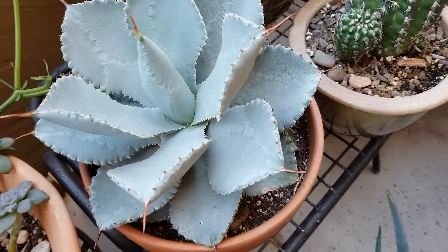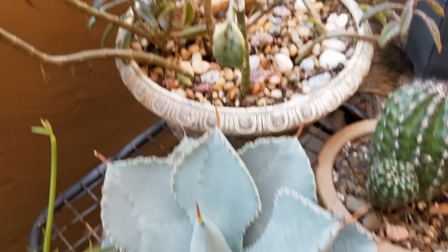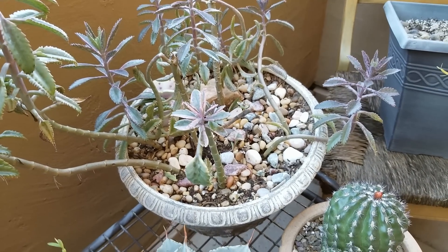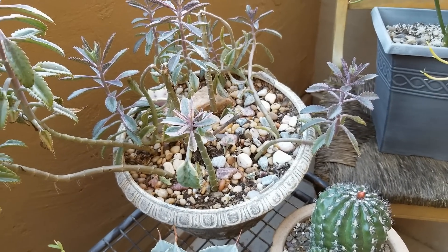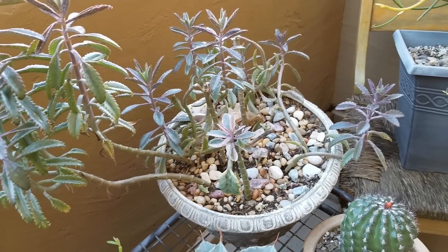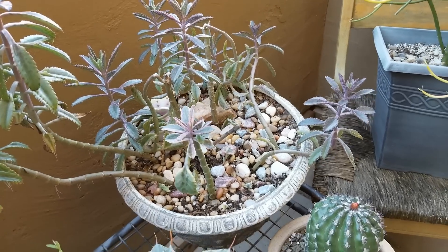My agave is doing well. Pink butterflies here — I have propagated this plant so much. You can see it had originally like three stalks, and I would cut them, callous them over, and replant them. And it's just really, really filled in the pot.